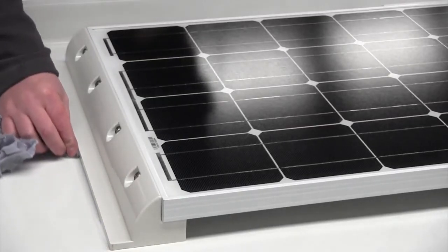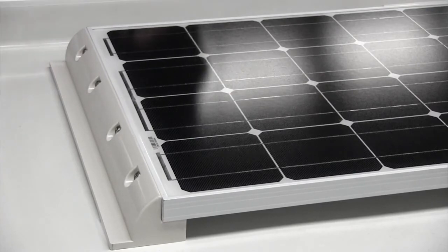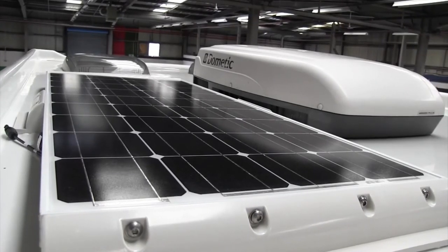Once you are happy the solar panel is in place, wipe away the excess adhesive and clean around the area once more. Thank you for watching — for more information on these products please visit the website.